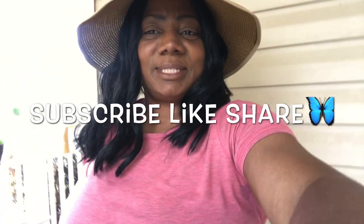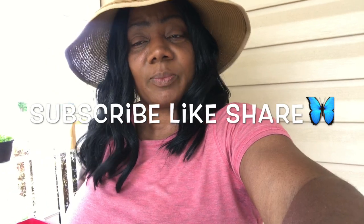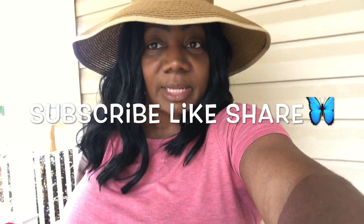Good morning, how y'all doing today? So my daughter decided she wants to take one of her apples that she gets from her school lunch. Sorry it's all shaky, y'all. Welcome to Tommy's Carolina Homestead! If you are new, please go ahead and hit that red button — subscribe, like, share, and comment down below. Y'all help a sister out! Anyway, I hope everybody's doing great.